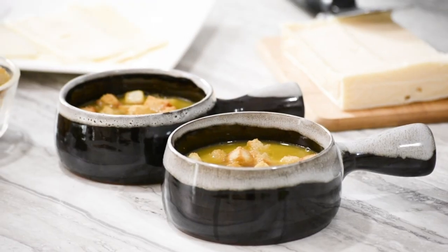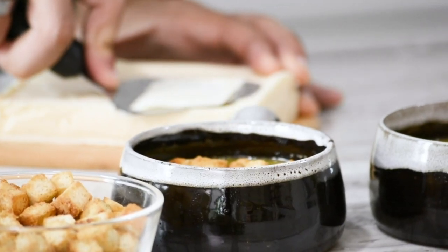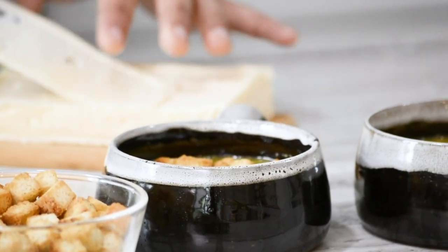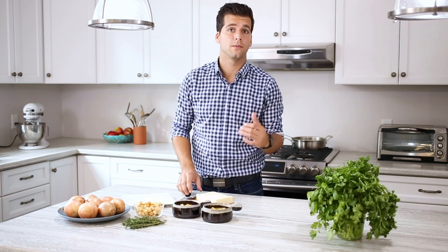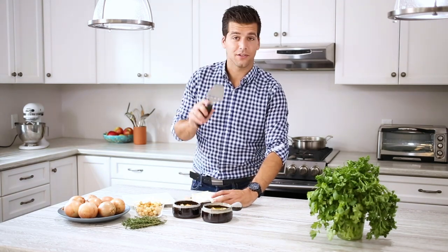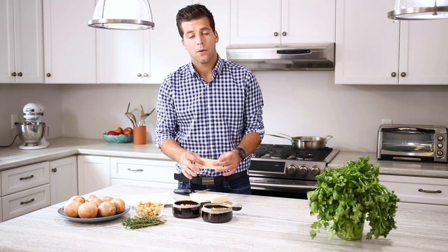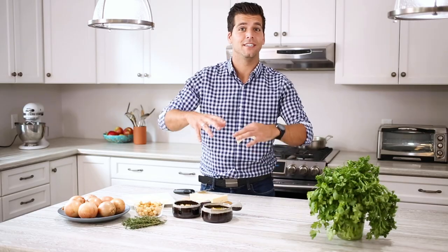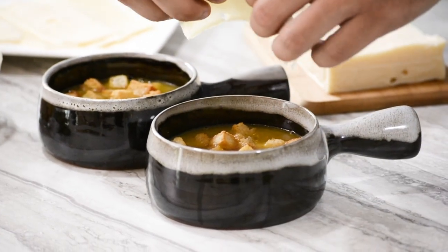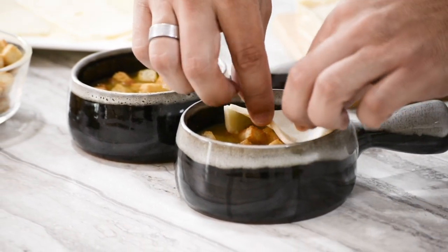After you have your croutons in, you can start slicing some of the Swiss cheese. I recommend cutting them into long, thin slices and then just laying it over the bowl — it's the perfect way to broil them once we throw them into the oven. If you don't have a slicer, you can cut them with a knife, just make sure the slices are pretty thin. When you're putting the cheese on — for people who have had French onion soup, you know sometimes the cheese will melt over. To make for easy clean-up, I recommend layering it so that most of the cheese falls into the bowl rather than into your oven.